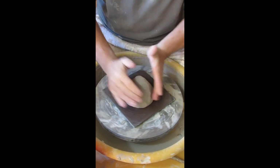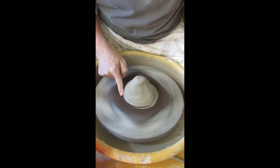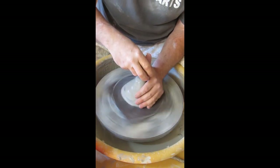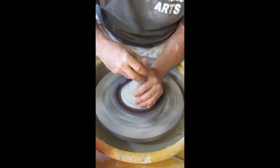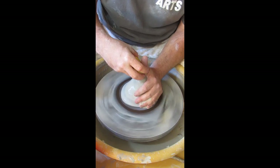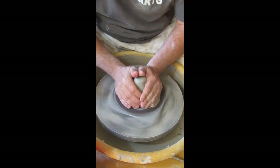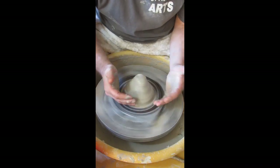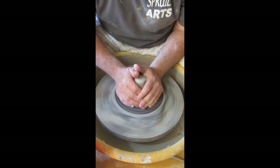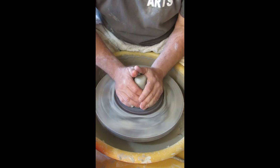I'll pat this down so it sticks really well, then seal it to the wheel head making sure no water gets underneath. As I apply water I'll make sure to squeeze it behind my hand — I don't want the bulk of water going into the splash pan, I want to generate slurry, liquid clay, so I have no friction. This next process is called coning — one of a variety of ways to center clay, and the one I think is best practice.